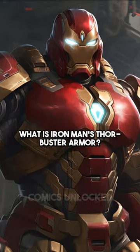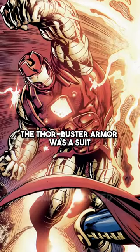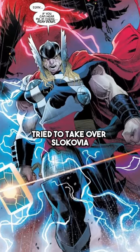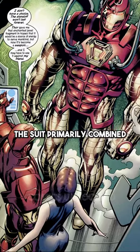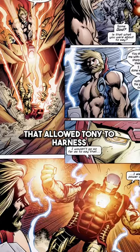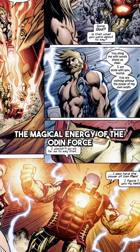What is Iron Man's Thor Buster Armor? The Thor Buster Armor was a suit specifically designed to combat Asgardians during a time when Thor tried to take over Slocovia. The suit primarily combined Stark's technology with a rare Asgardian crystal that allowed Tony to harness the magical energy of the Odin Force.